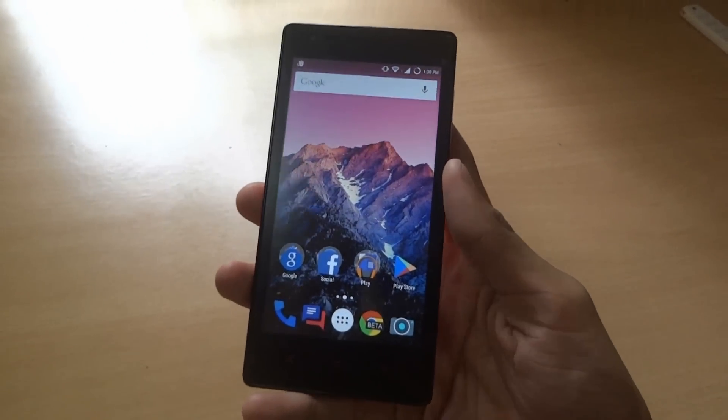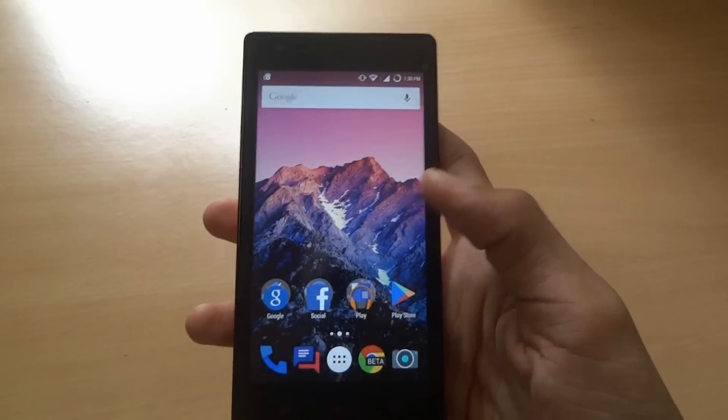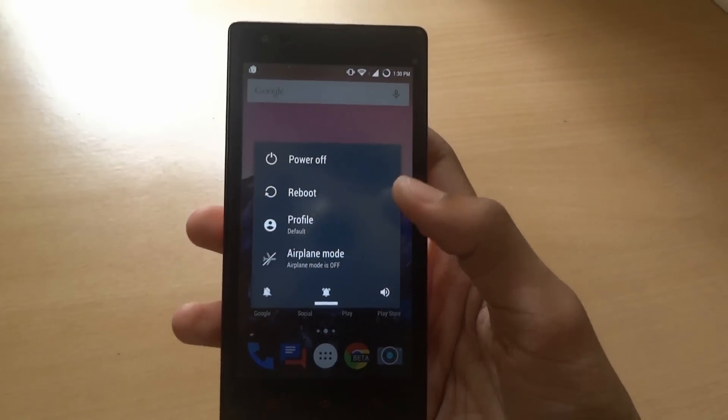Hey, what's up guys, Geeky Khan here. Today I'll show you how you can flash the CM12 ROM on a Redmi 1S. Just download the zip files I've given in the video description below and go to the recovery mode.